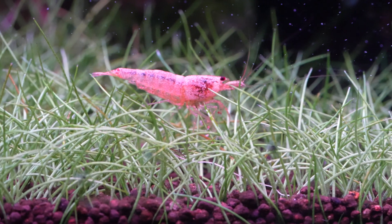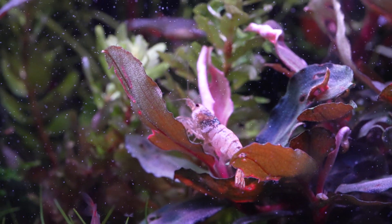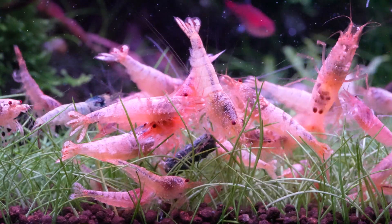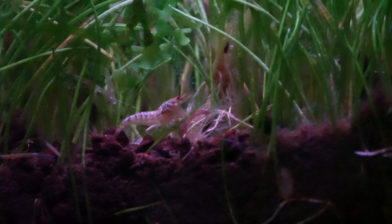In this hobby, people love to tell you what you can and cannot do and make up these rules. One of these rules I was told is you can't keep caradina shrimp in a tank with CO2 — they're just far too sensitive, they may live but they'll never breed and they'll likely die. Well, for all the people who told me that, in this tank behind me I've been keeping caradina shrimp alive for well over a year now, and not only that, I've also been able to breed them multiple times with multiple different generations thriving in a tank where I'm injecting high amounts of CO2.